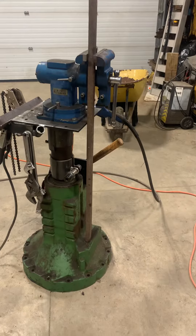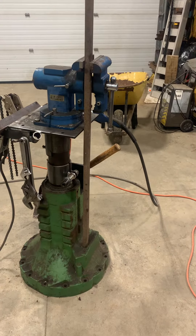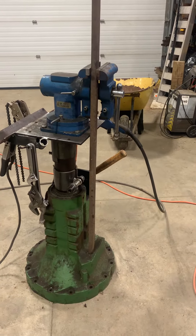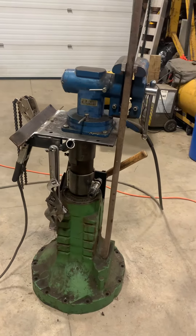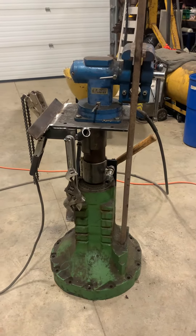The base of this is a rear axle, I believe from an 8630 John Deere — look it up. It's the axle shaft that I managed to acquire through a friend of mine, so it's a very nice solid base that sets in.